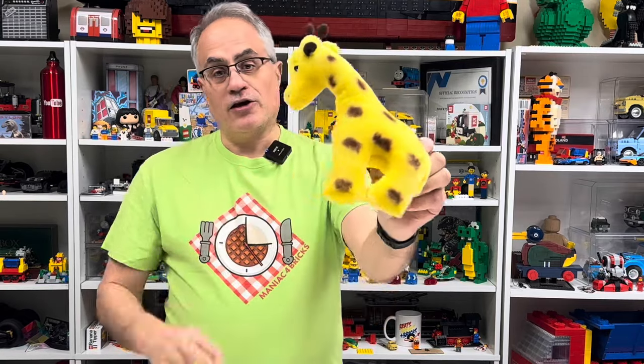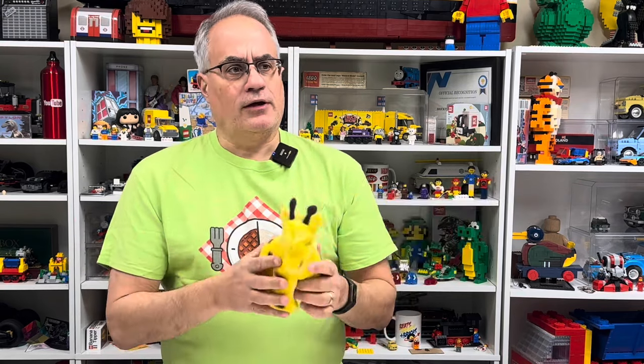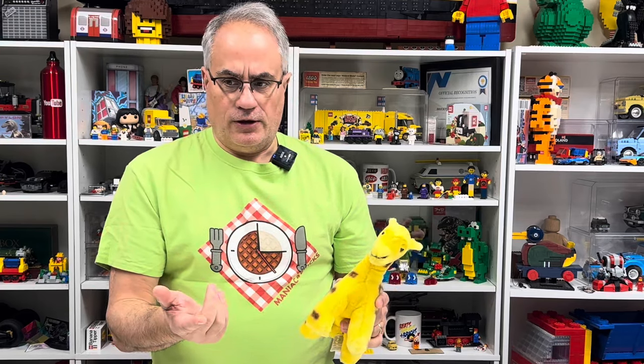This is a LEGO Duplo giraffe — this is just the kind of thing that Maniac for Bricks Joey, who took three hours to eat a waffle, would appreciate. Do you know where you were when the three-hour waffle happened? I was at Zaxby's. I remember he'd already been on the stream for a while and had only taken a few bites of his waffle. I went into the Zaxby's — which takes a long time to prepare their food — and I placed my order, ate my meal, came back out, and he was still eating his waffle.